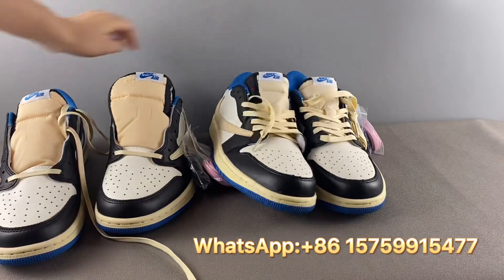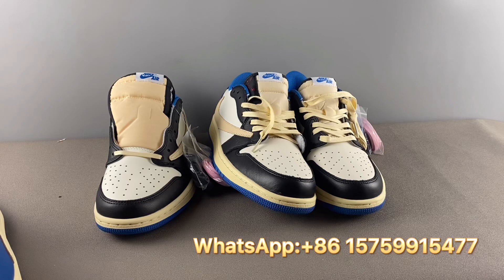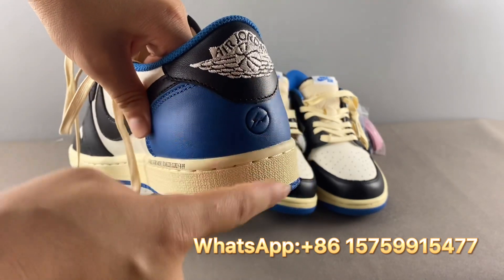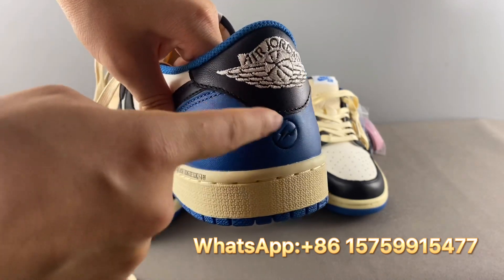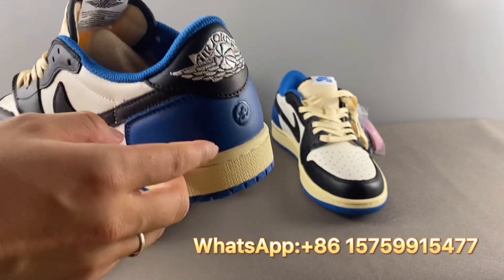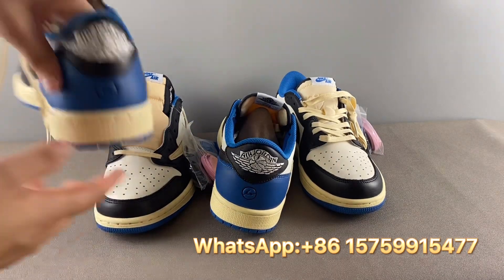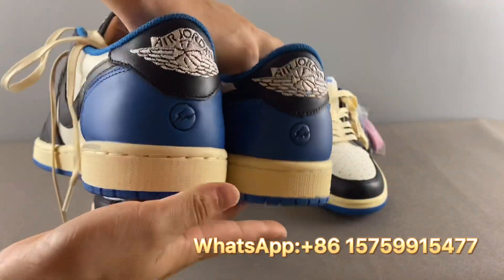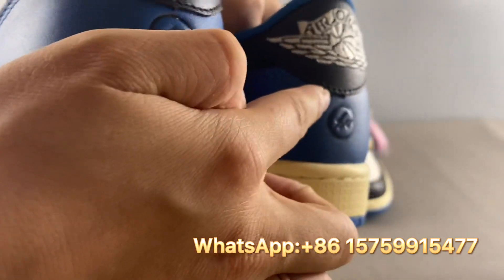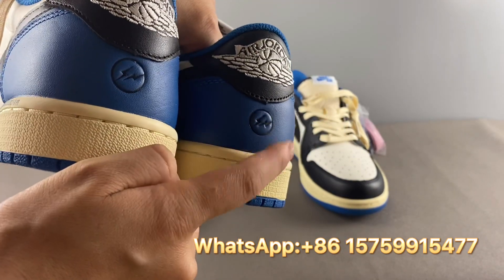Third, let's check the back side logo placement — this is a very important legit checkpoint for these shoes. On the real pair, the logo is not centered between the heel tab and the midsole; it's positioned a bit closer to the heel tab, sitting higher up. On the fake pair, the logo is centered between the midsole and heel tab, which is wrong. In side-by-side comparison, you can clearly see the difference.